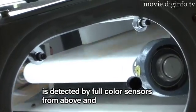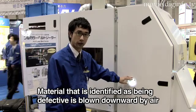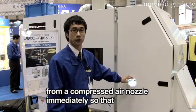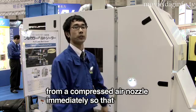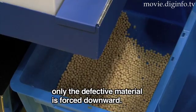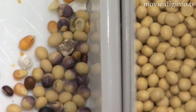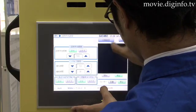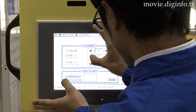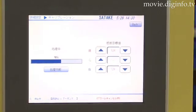The color touch panel display is a mobile display that can be moved to easy-to-use positions for operations, and can be set up for 10 types of sorting operations.